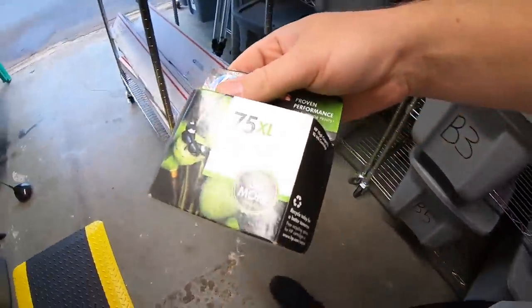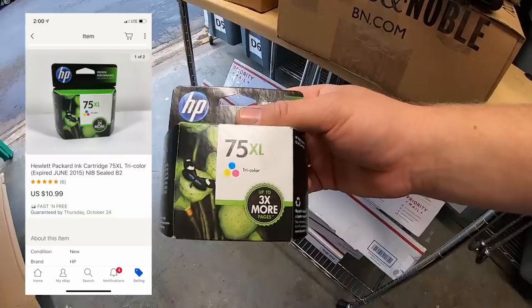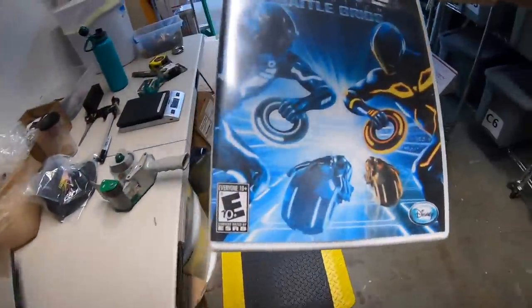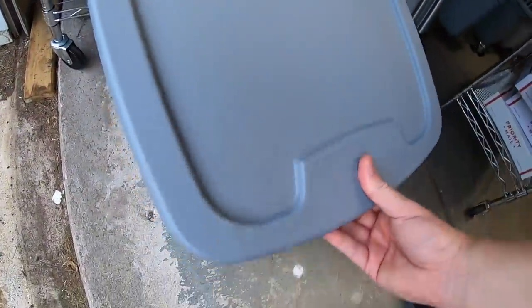I sold an HP 75 XL ink cartridge — expired 2015, and I made sure to include that in the listing. Picked it up for a dollar, sold for $10.99 free shipping. I also sold a Wii game, Tron Evolution Battle Grids, for $7.99 free shipping — going to a viewer named Tom. Tom, thanks for the support.